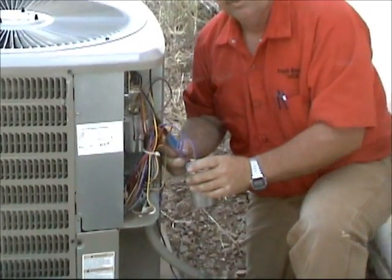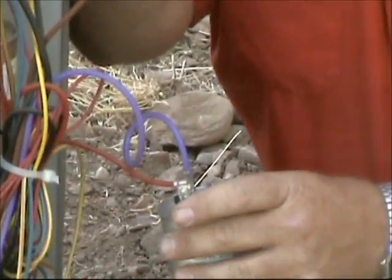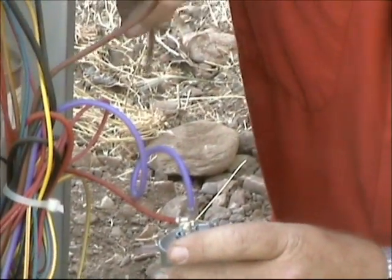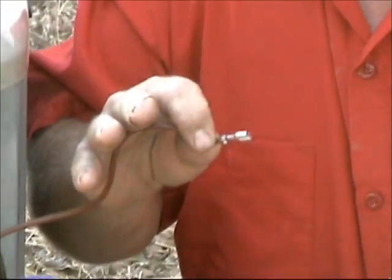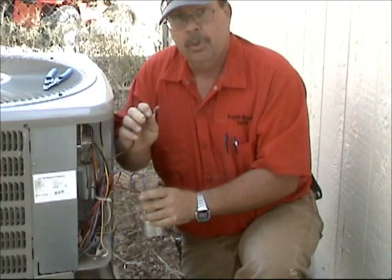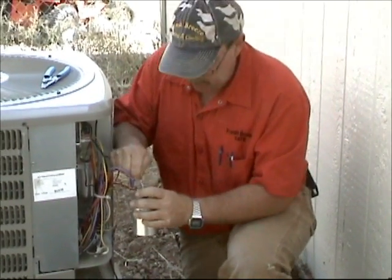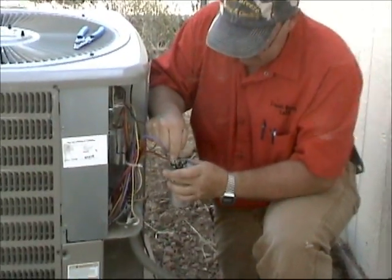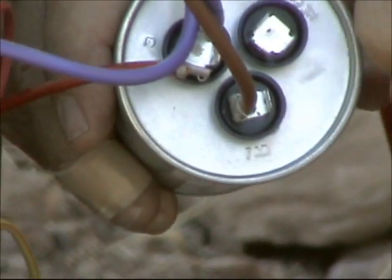Then we have one that goes to the Fan. This brown wire is your run capacitor wire for the condenser fan up here on top. I say brown wire, but remember not everything is the same — not every manufacturer uses the same color, but nine and a half times out of ten your run capacitor wire on a fan motor is brown. So we hook that to Fan — it says right there on the top of the capacitor: Fan, Herm, and Common.